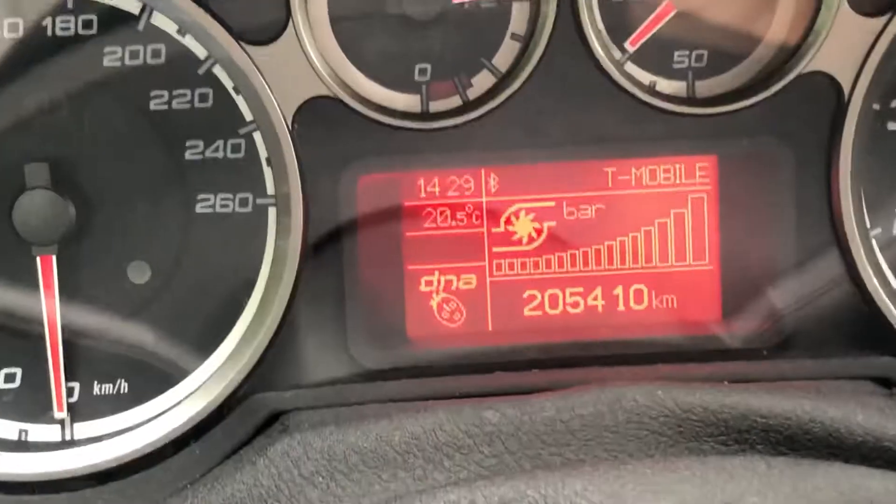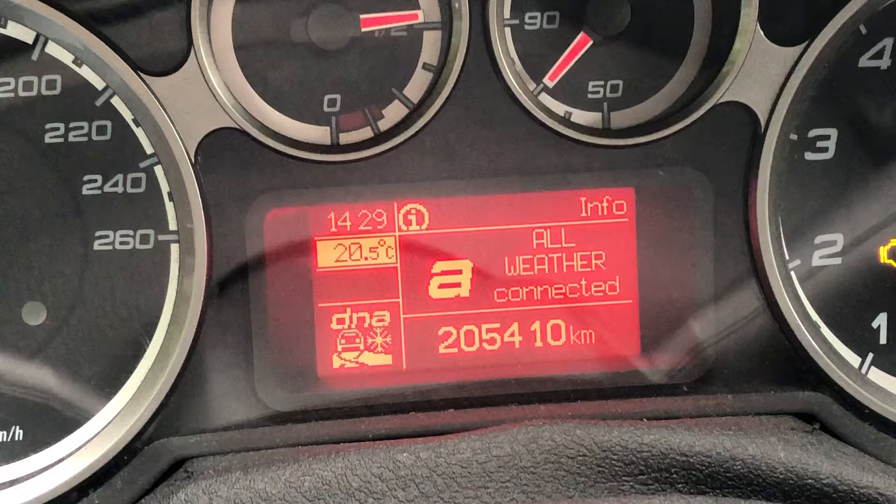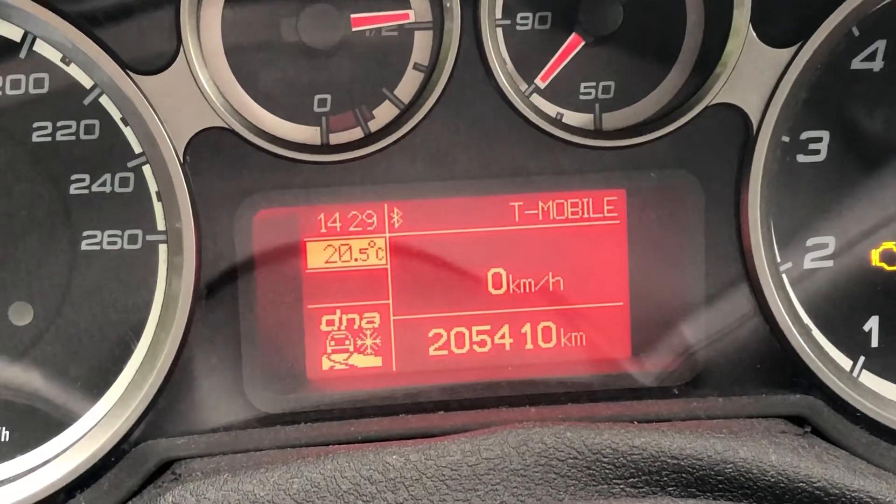Here it is. You can also switch to all weather and then it will show your current speed. Thank you for watching.